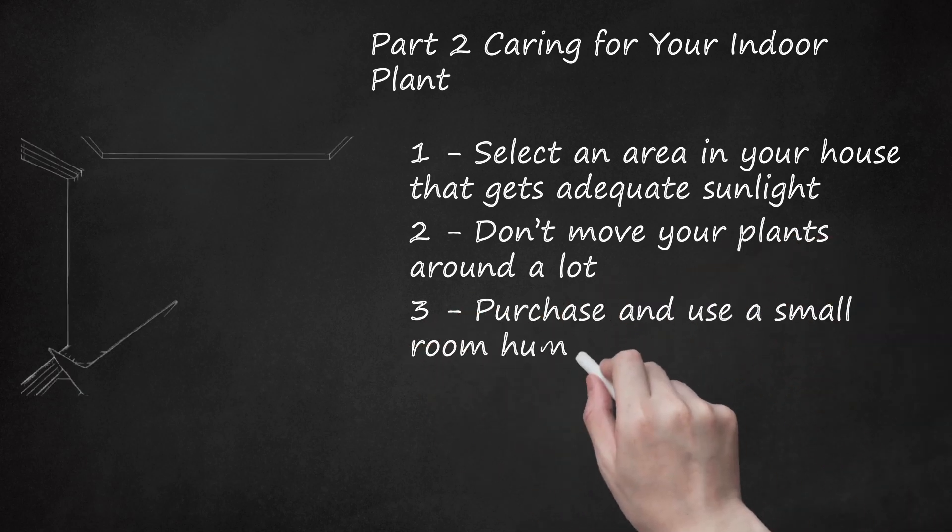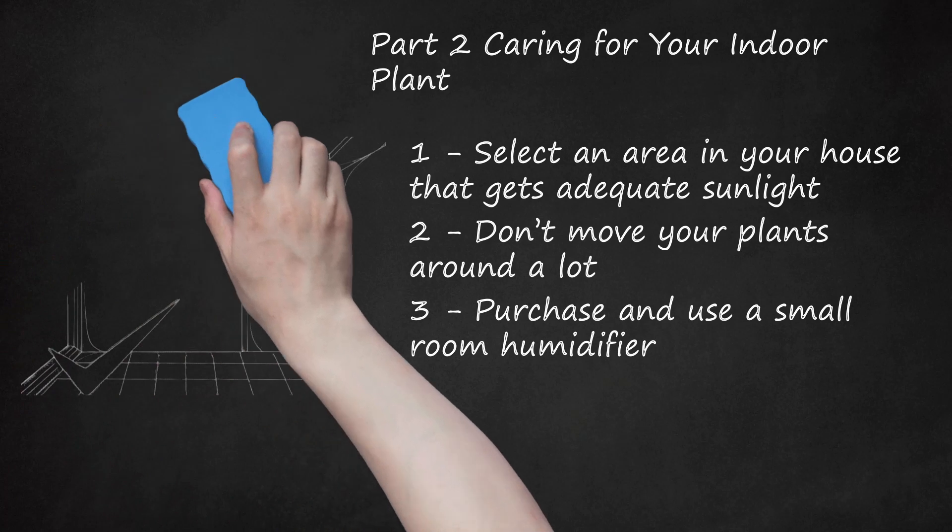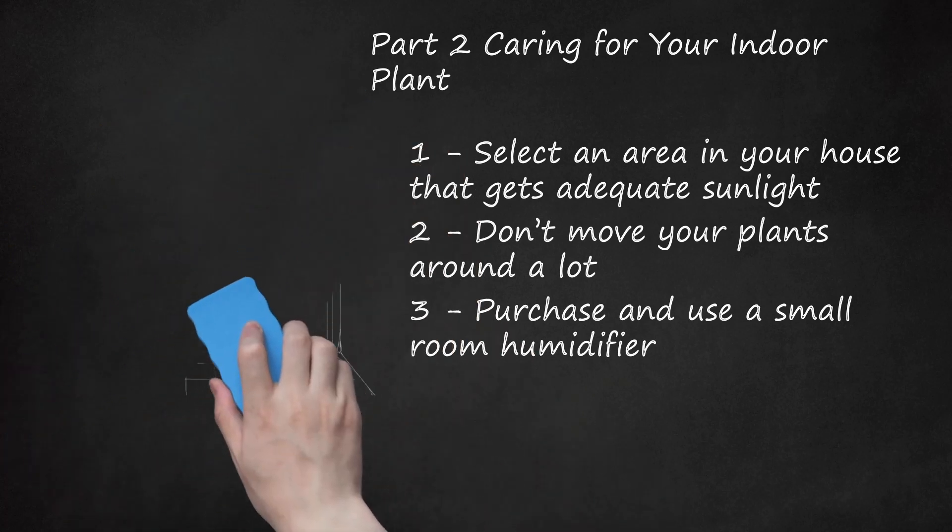Purchase and Use a Small Room Humidifier. Dry air may serve certain plants well, like cacti, but most plants require humidity, especially tropical plants. Choose a room humidifier with a cool mist, and make sure it's close enough to provide moisture in the air to the plant, but not get the foliage or flowers wet. Wilting, brown leaves, and flower buds that develop poorly are signs that your plant is suffering from low humidity. Grouping your plants together helps raise humidity.